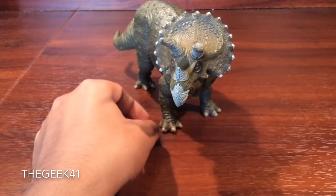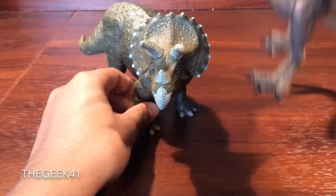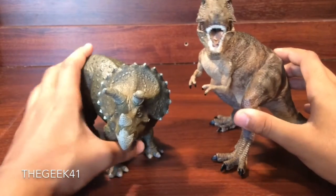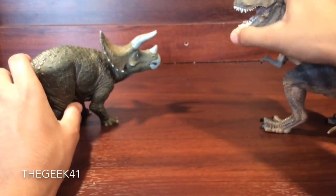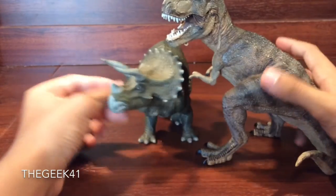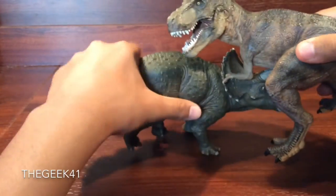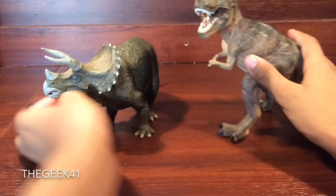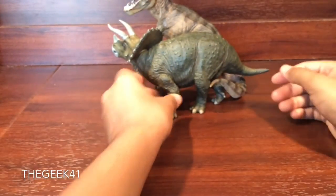Now, in terms of size comparison, I do have a couple of figures on hand. I have the T-Rex here. You can definitely get some really good posing — like this. These two are famous dynamic dealers in terms of fighting. You can get some good charging going on there. It just looks really good in terms of size.